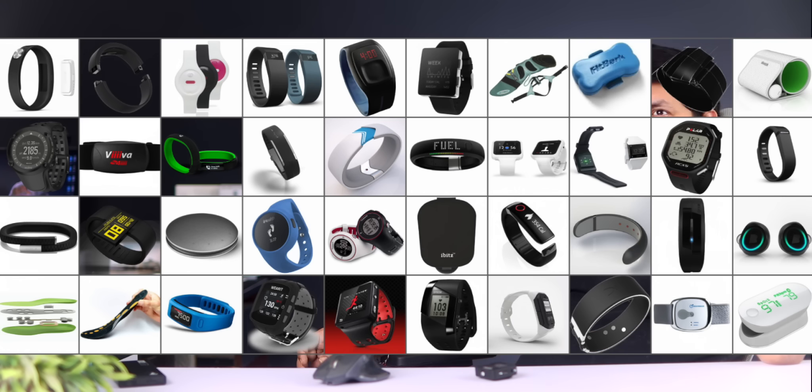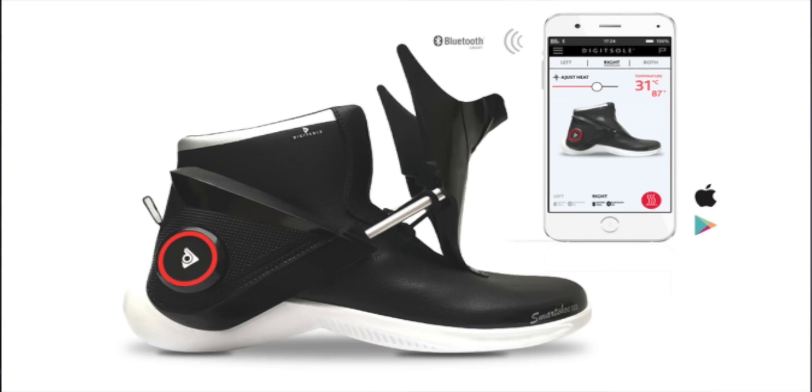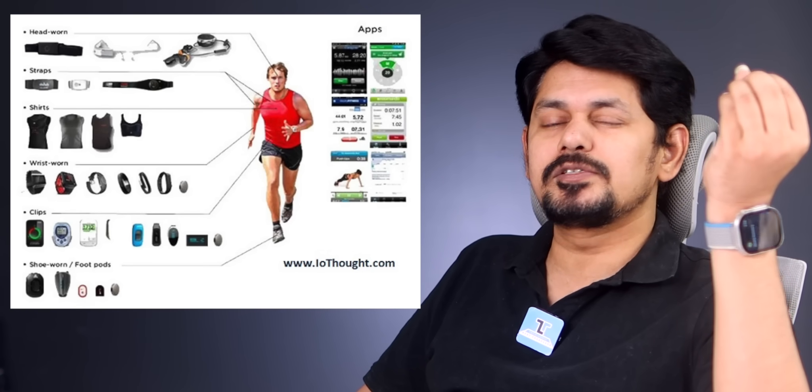Friends, now we are looking at a lot of products in wearable devices. We are looking at smart earphones, wristbands, smart watches, smart glasses, smart footwear, smart rings. We are looking at a lot of products in the market, but we are looking at what has seen success in the market.